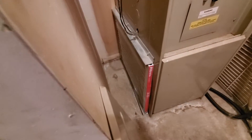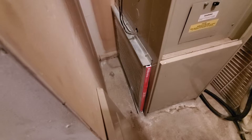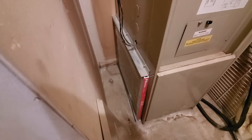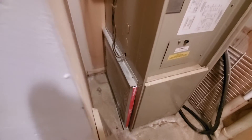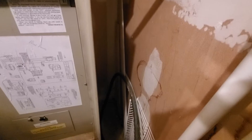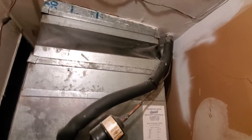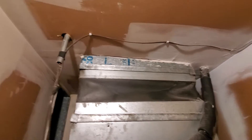Notice guys on the return here that we don't have an actual return — it's just coming here. Make a special note of that. Notice the return: it doesn't have any duct. Furnace only.